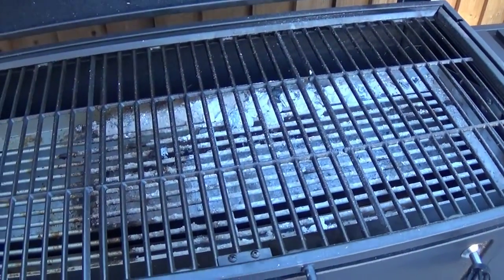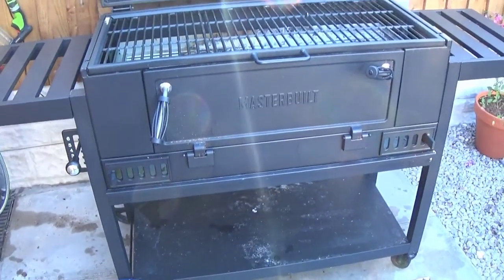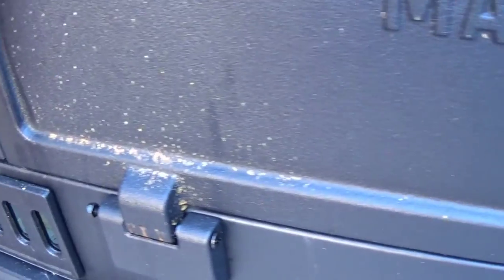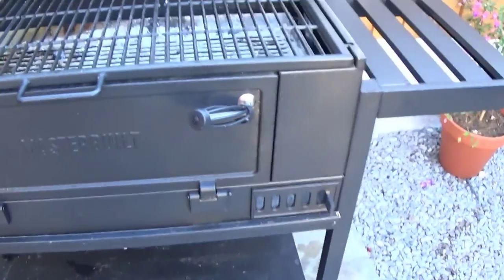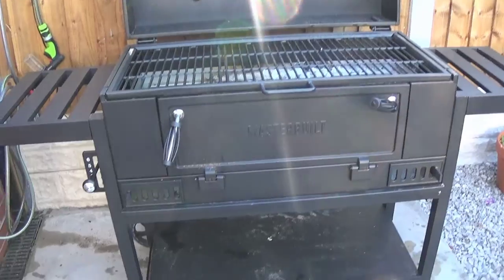The temperature gauge works as it should, and you want to leave the chimney vents open while you're cooking. What I want to show you is that I left it out uncovered and bits of rust have started appearing. I'll need to rub it down with some vegetable fat and get the barbecue heated up for a couple of hours to take care of it.